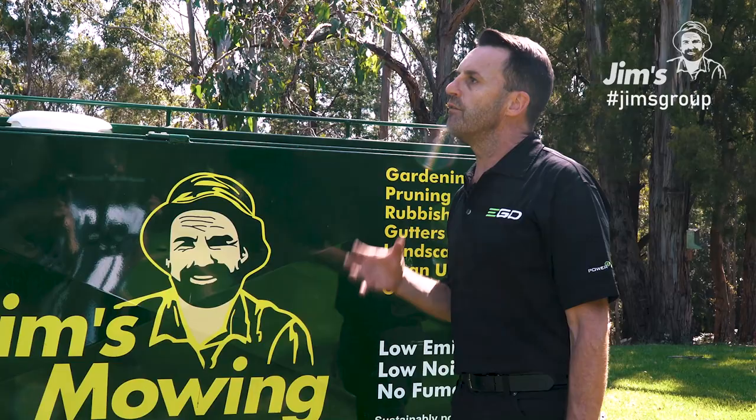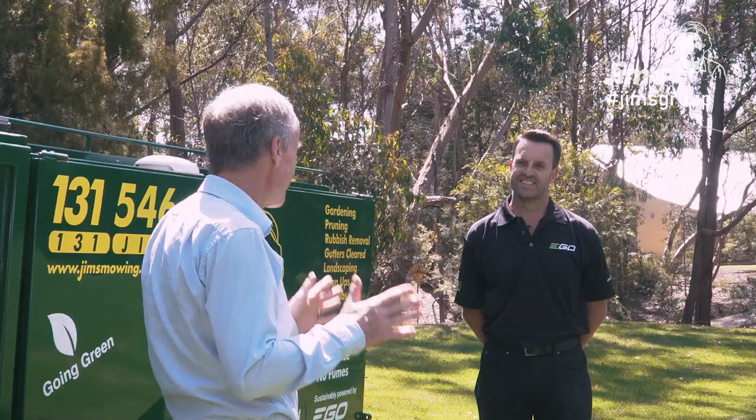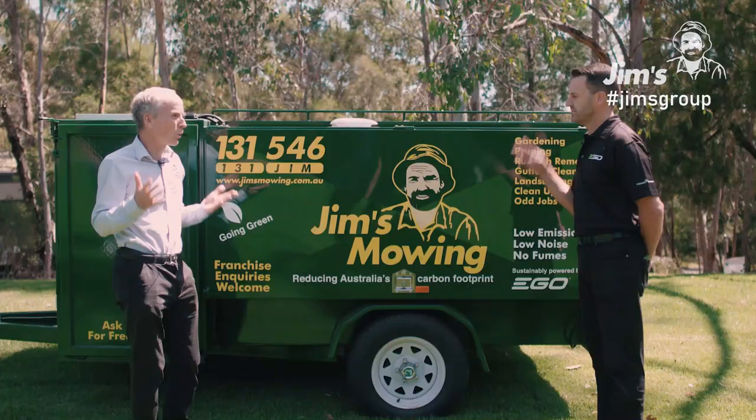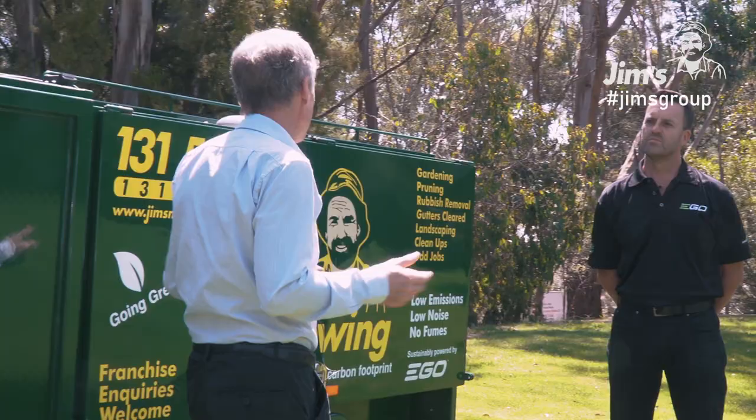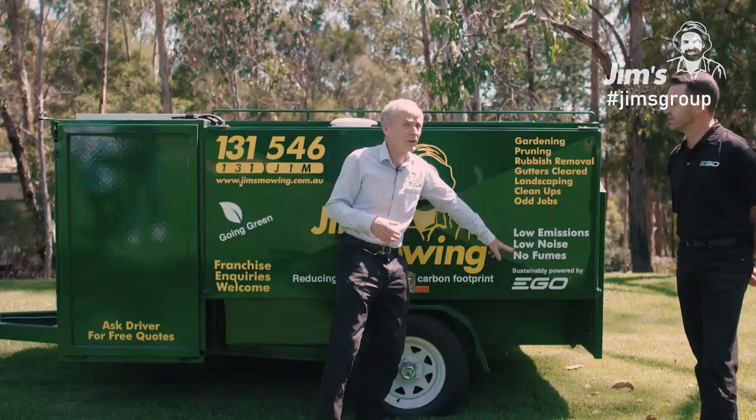I love the battery powered stuff. Actually, it's the one I use myself on my farm. I've got a battery powered mower. It's great because it's quiet, it's easy to use, it's safe. It's just wonderful equipment. And it's good for our franchisees from a number of points of view because it's less noise, which means they can do work earlier and they can do it around places like nursing homes. Low emissions — it's also very good from a green image perspective for our company.